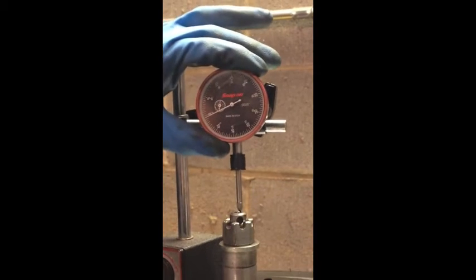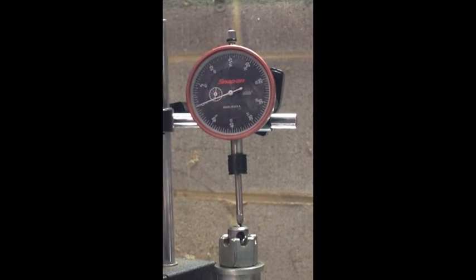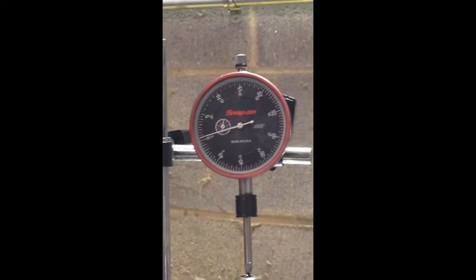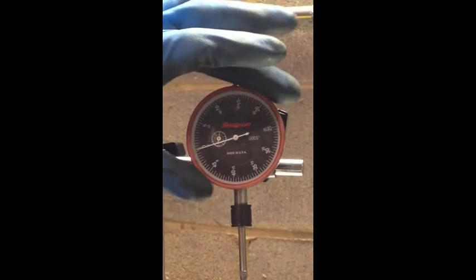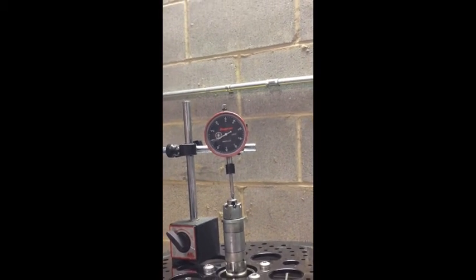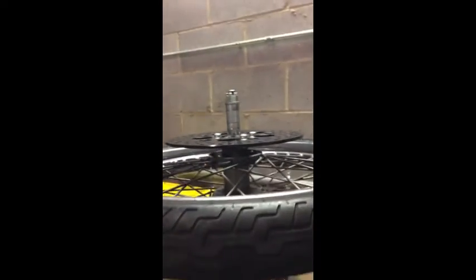We're going to take the dial indicator, put it down, turn the magnet on, make sure the anvil is tight, set this at zero. We're looking for two to six thousandths — shoot for two because that's going to make your wheel better, tighter, won't feel loose going down the road. Basically I've got three thousandths right there. Each big line is a thousandth of an inch. I've got an 8 in there, so if I go to a 6 that would take two thousandths away and I'd only end up at one — so we're going to run with three thousandths, which is very acceptable.